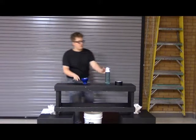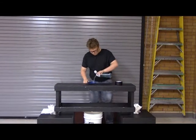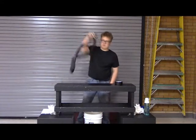Hi, I'm Jordan Ash here to show you the power of flex tape. Now I'm going to show you how I fix this bike tube.